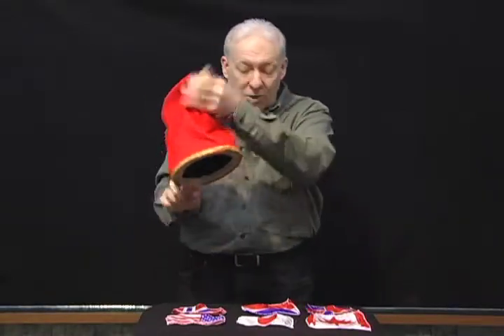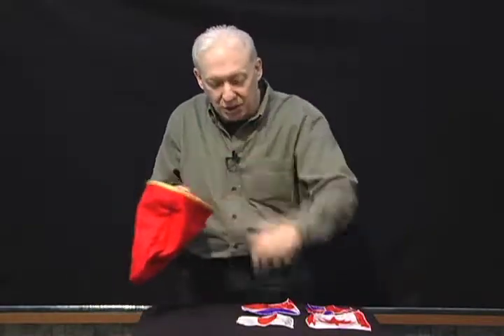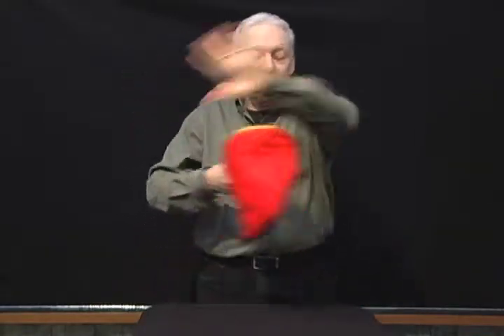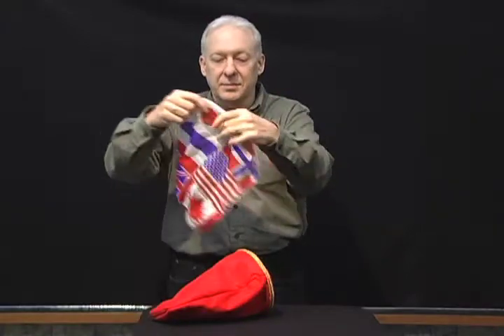You can take different objects — in this case we're going to use six different flags from different nations and place them inside. With a little wave of the hand, snap of the fingers, watch closely because instantly they now become one flag. The zipper change bag.